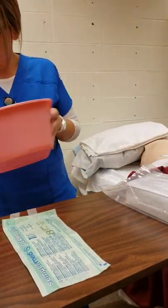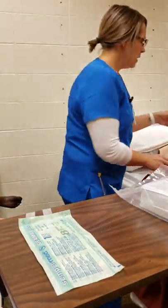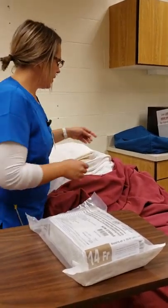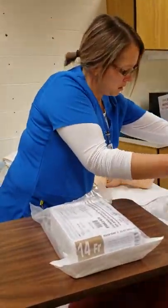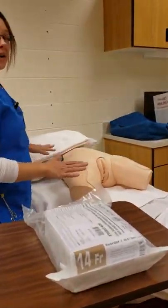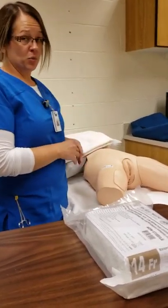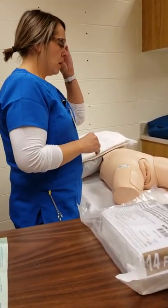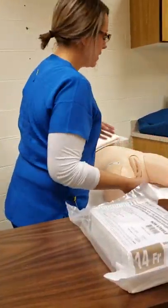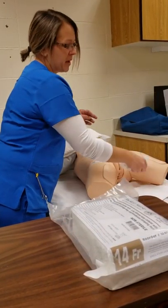I have a bucket of warm water with a washcloth and a towel. I would pull back the patient's sheets, make sure the bed is at the correct working height, side rails are down, and the patient is in the supine position. First I would grab my warm washcloth and perform perineal care, making sure to go from front to back, making sure the area is clean, then dry.